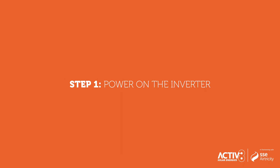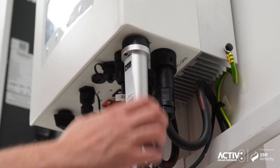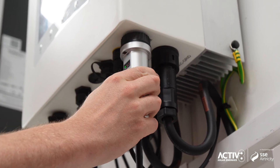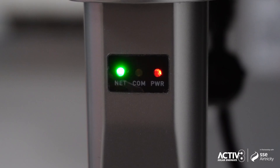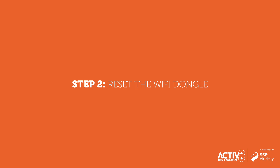Step 1: Make sure there is power to the inverter. Ensure the inverter is powered on and the Wi-Fi dongle is securely connected. The dongle will often have an LED — a green light blinking means not connected, while a solid green light means connected.